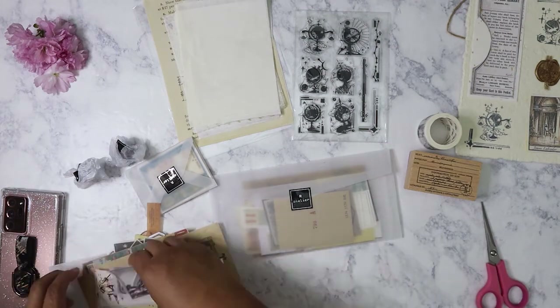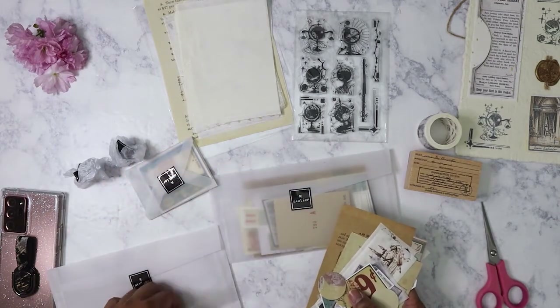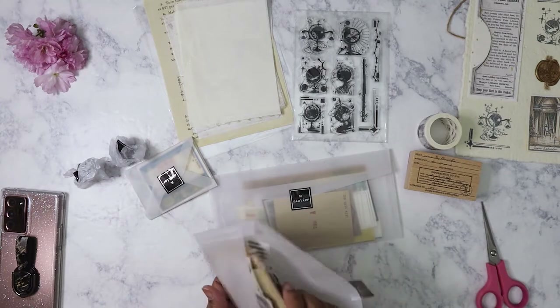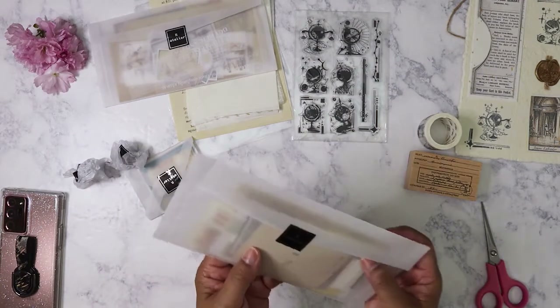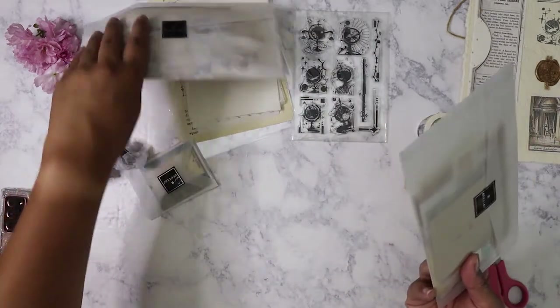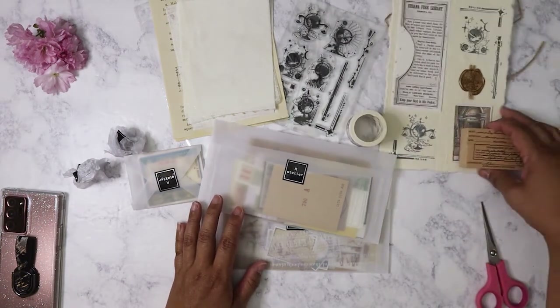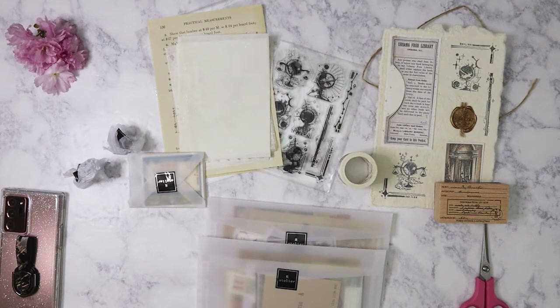These are great. I think I might end up using this March month first before the February month — I already have some ideas for pages I want to do. I don't know if I'm going to show any journal pages though — I've journaled for a long time since high school, and I've always considered it private. So that is the March 2021 Vintage Ephemera subscription box from Art Atelier. I hope you enjoyed this rather long and chatty video.